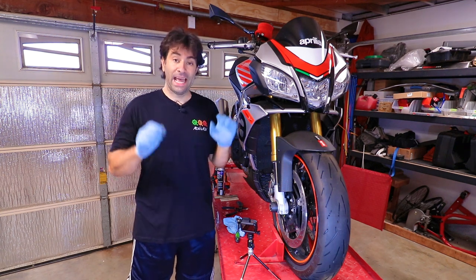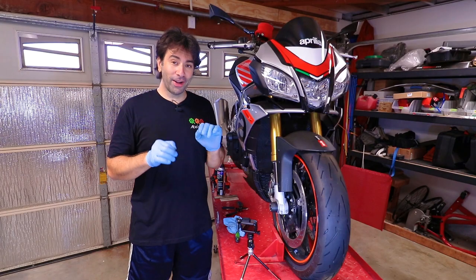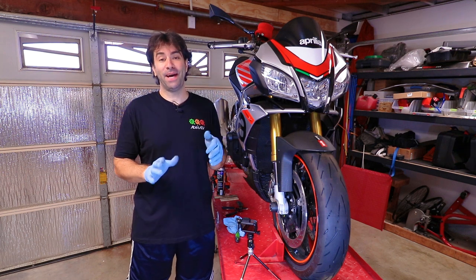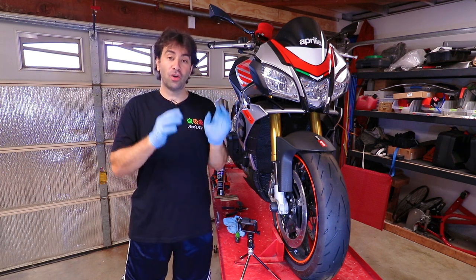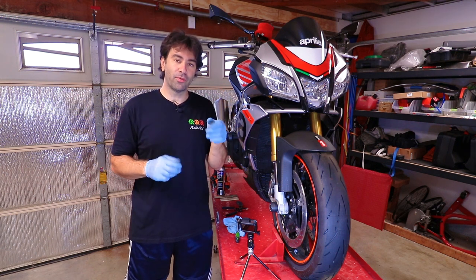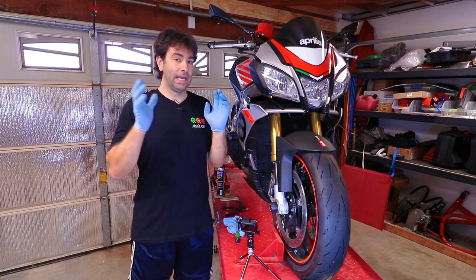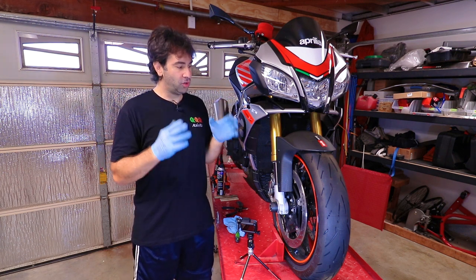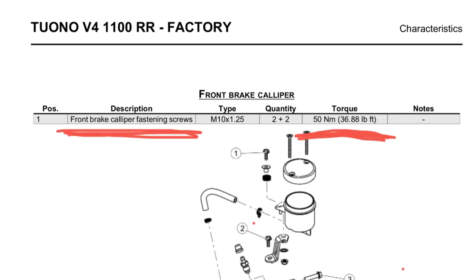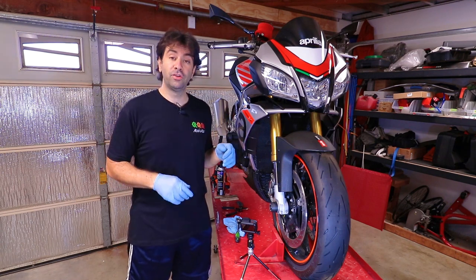Now torque the bolts to 50 Newton meters according to the Aprilia maintenance manual. If that's wrong, I can't do anything about it — that's what the manual calls for. I've had issues in the past with manuals calling for incorrect torque specs, so if you know the correct value is different, leave a comment below and I'll pin it to the top.